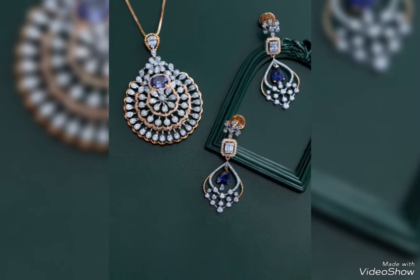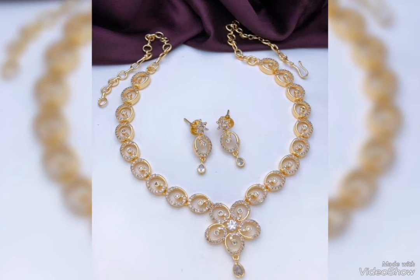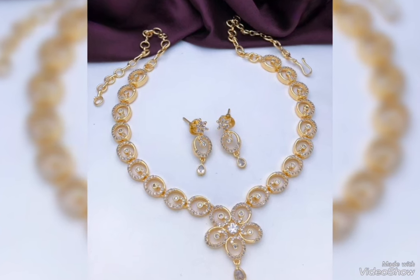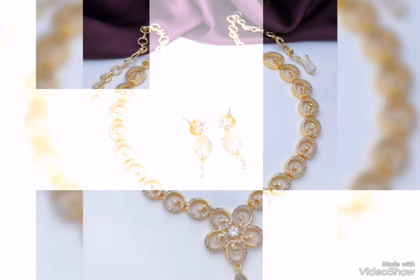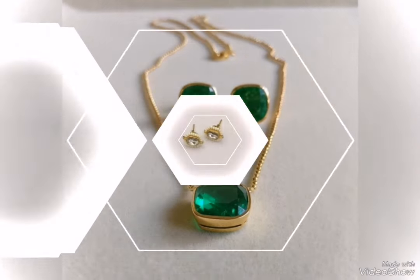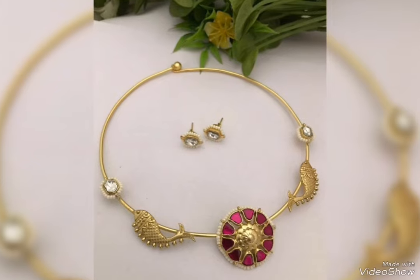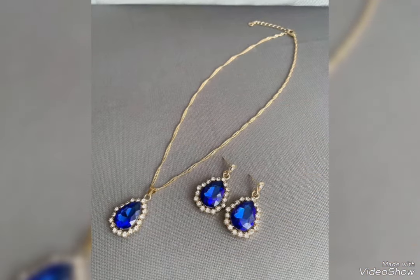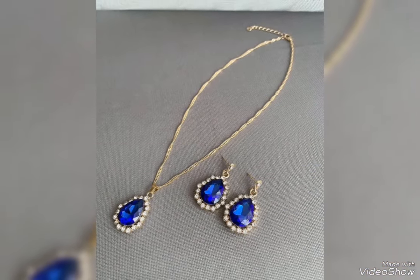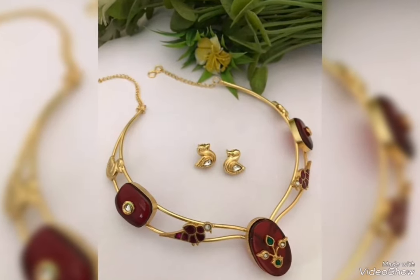You can choose any event occasion — engagement and wedding gold jewelry set designs with different color contrasts. Most stylish and latest design gold particular jewelry sets are available.